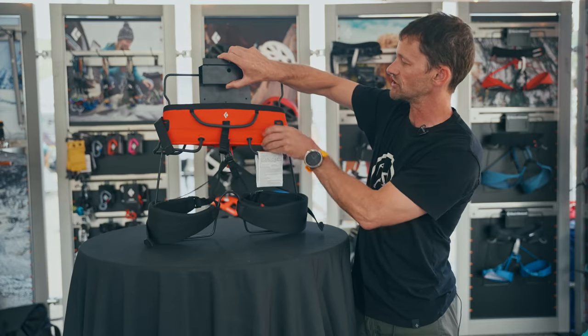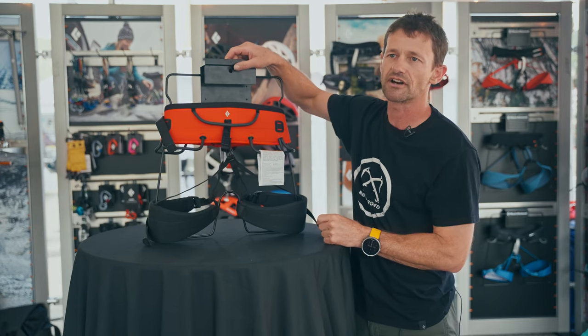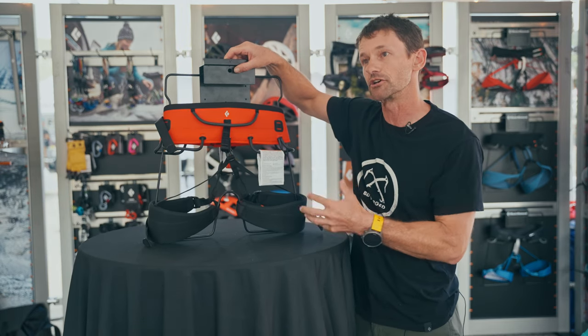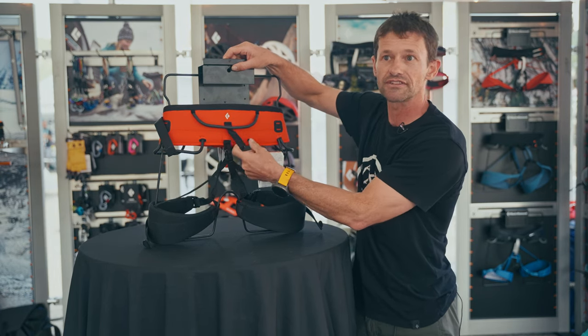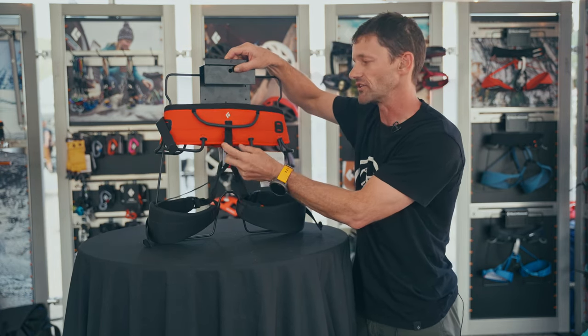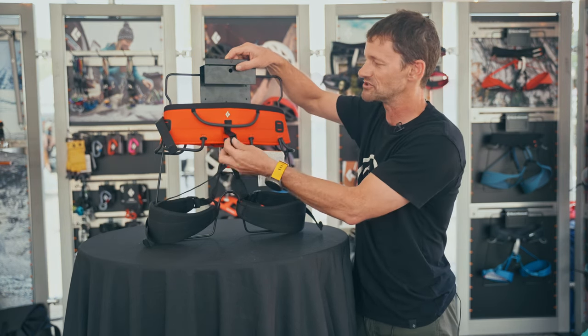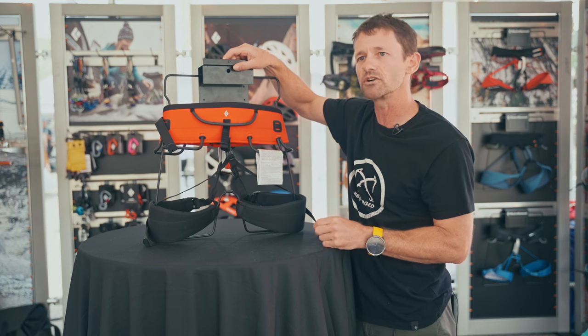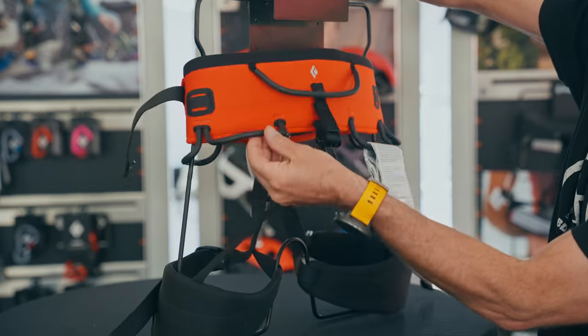By updating the construction to this much smoother build — more like our modern harnesses — we're able to address those durability and usability issues. We've gone away from the full-strength tagline loop on other harnesses because for sport climbing you don't really use it, but big wall climbers still feel it's important because of the way they rig their setup.